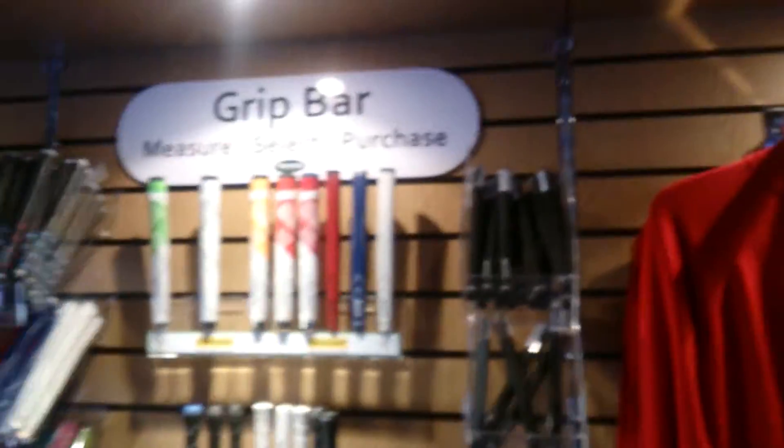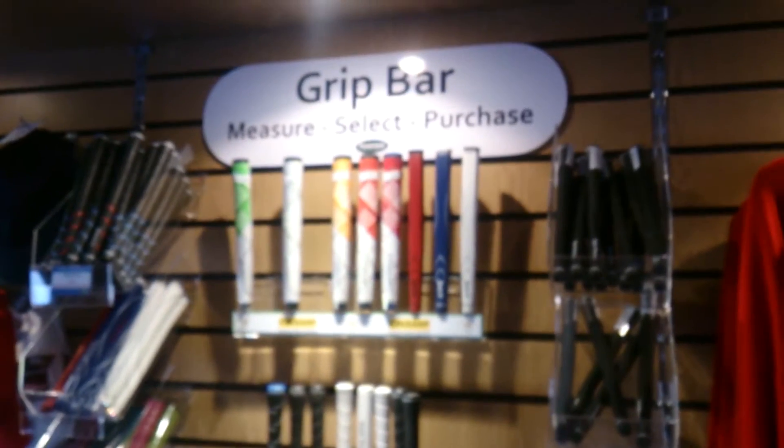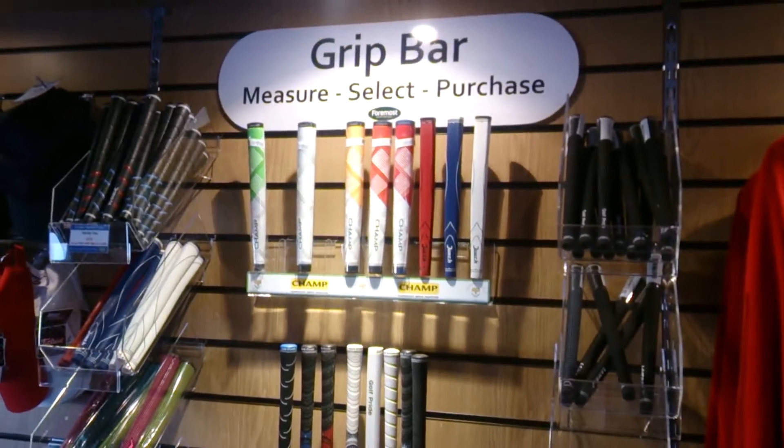Hi folks, thanks for viewing the video. Here we are in the shop and we're by the grip bar — measure, select and purchase.